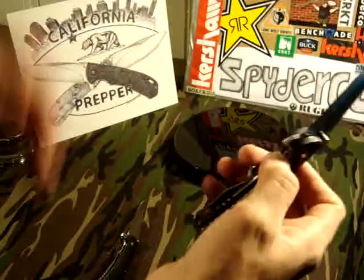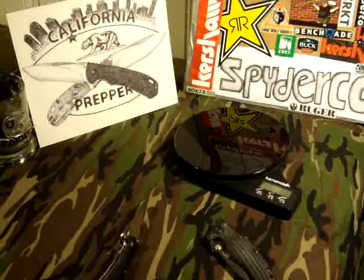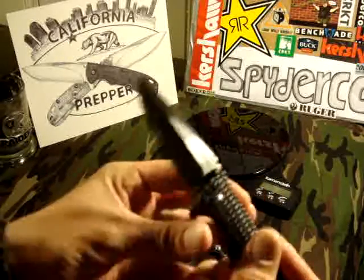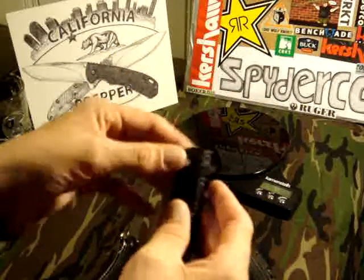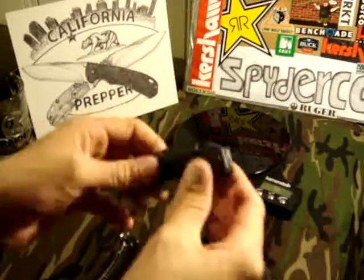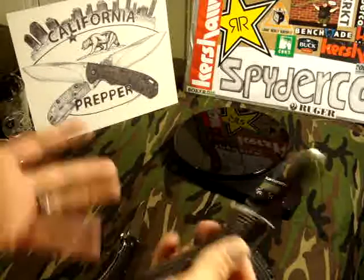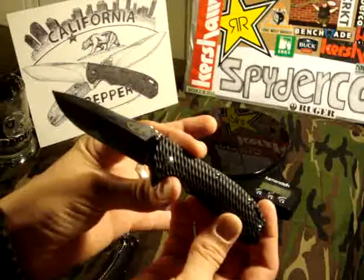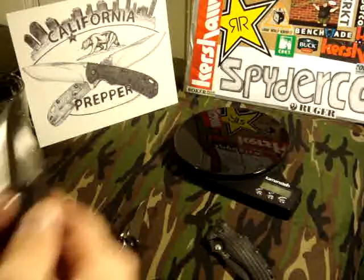Let me give you guys the stats. Blade length is 2.95 inches, so just under 3 inches. The handle is made out of glass-filled nylon — or that's what they claim, anyway. The blade steel claim is 5Cr13MoV.